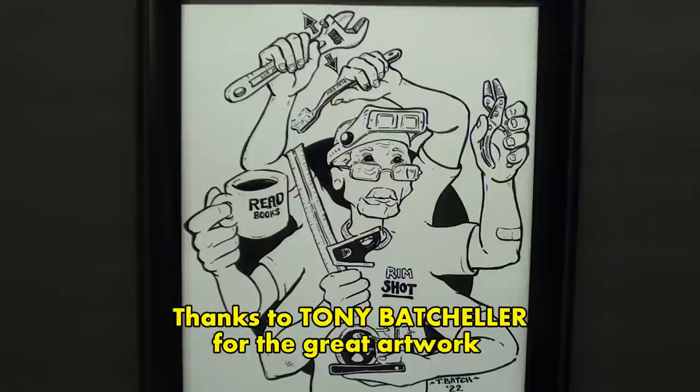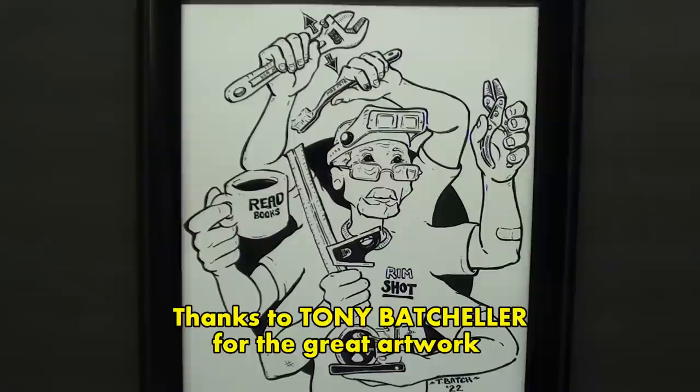Why don't we start out here with this great caricature that Tony Batchelor — thank you Tony — of Portland, Oregon, quite an accomplished artist, made of me and sent to me, framed and all. I really appreciate that, but let's look at some of the details here. First of all, I've got six arms, and I sure wish I did for some of the things I do.